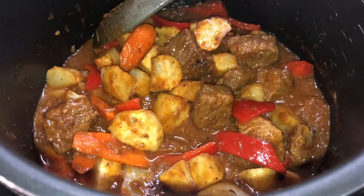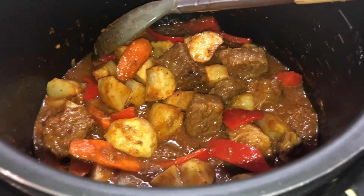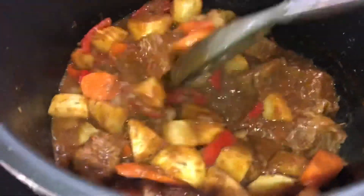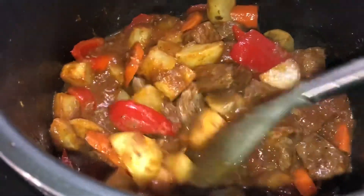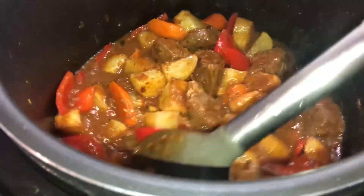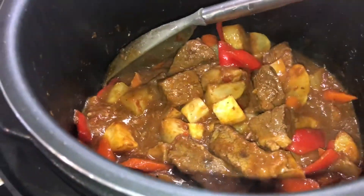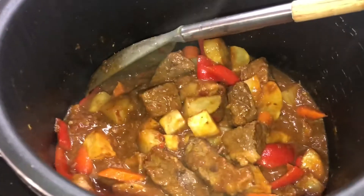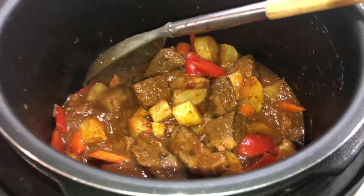Thanks to my Instapot I don't have to stir it every now and then — you just put it in, set it for 30 minutes, then on manual you put all your ingredients, start seasoning, add the rest of your ingredients, and that's about it. So it's done — I'm gonna turn it off.